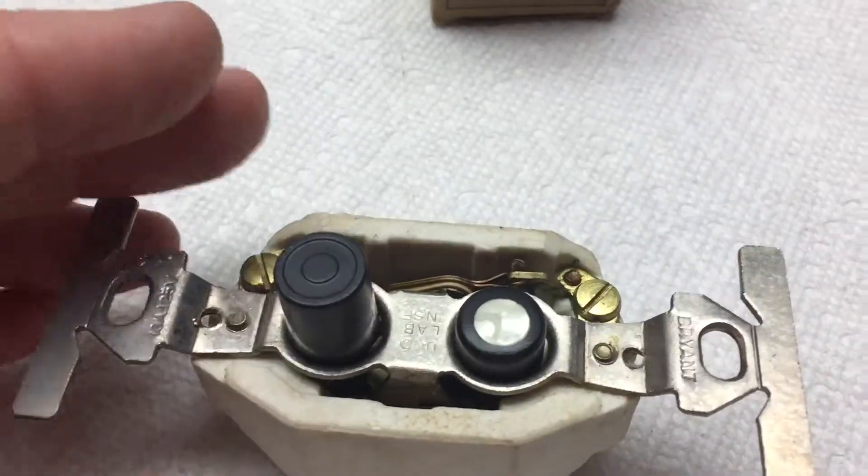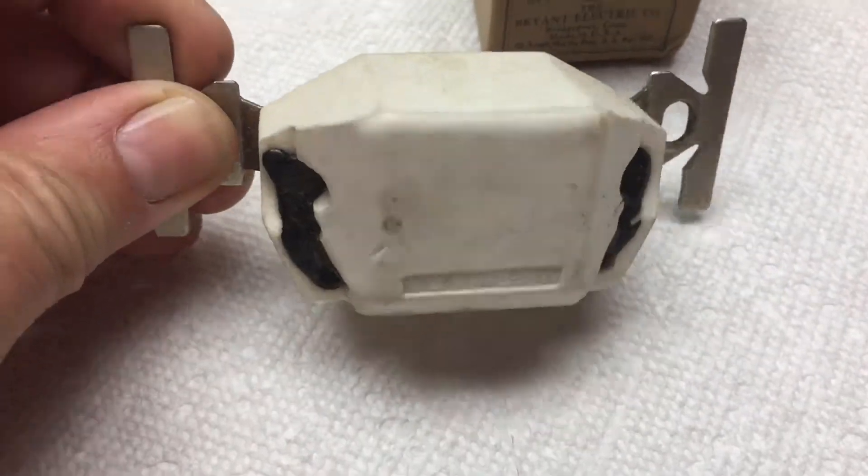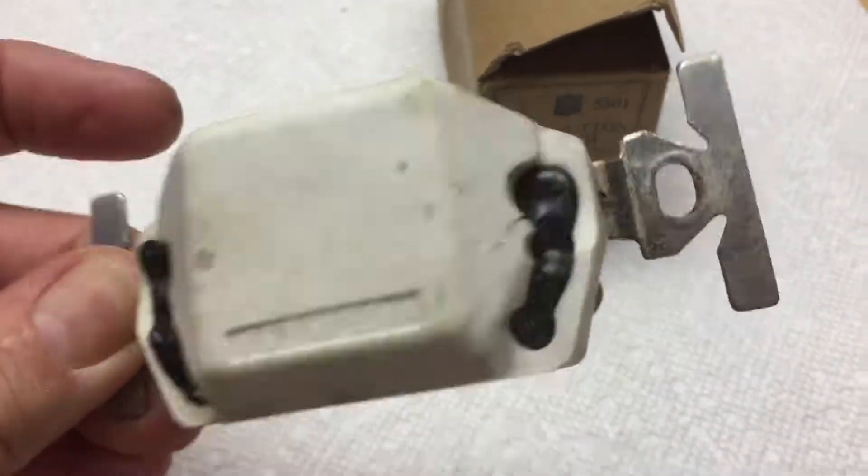The resistance is very low, like 0.1 ohms. They're just like brand new.